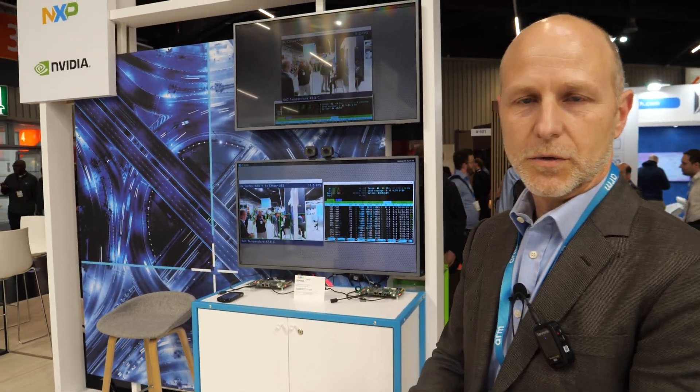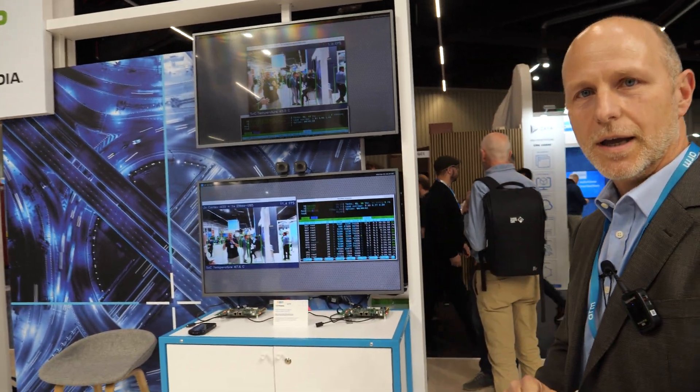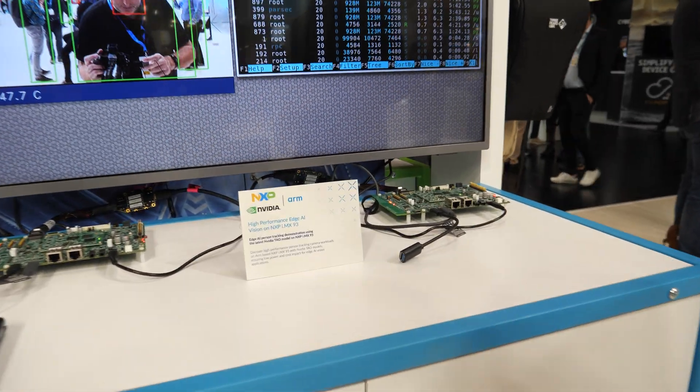Hi, welcome to Embedded World 2024, the ARM booth. My name is Pablo Freile. I'm in the IoT line of business and I work with Smart Home, but I'm going to show you a bit of what we have here in the booth.